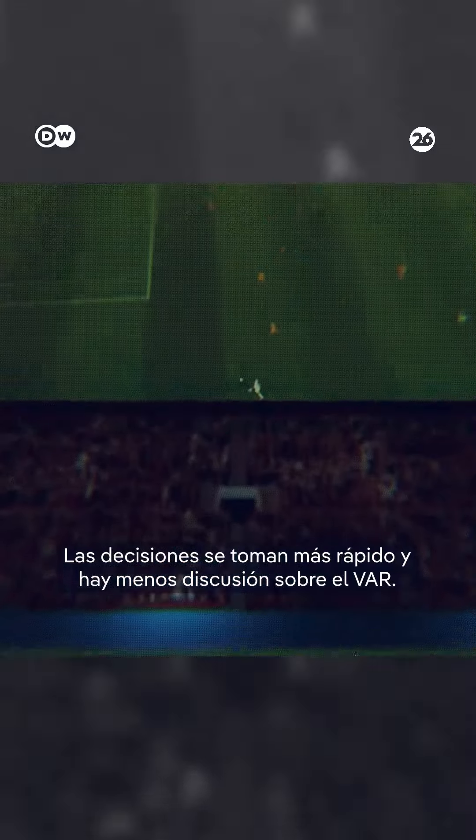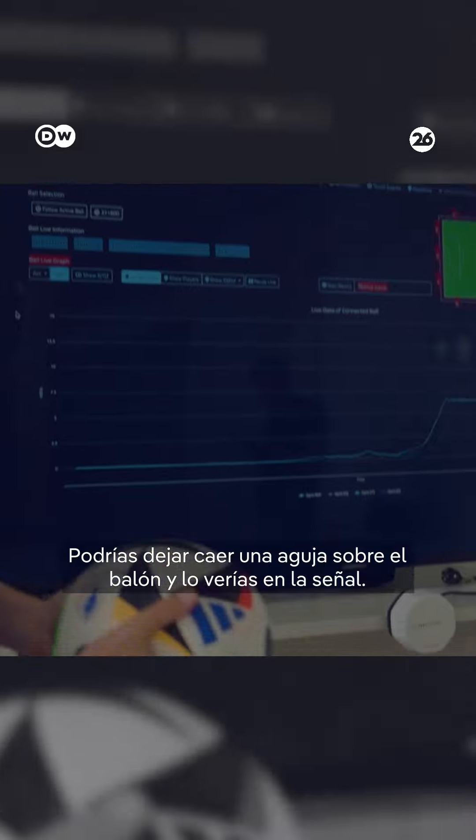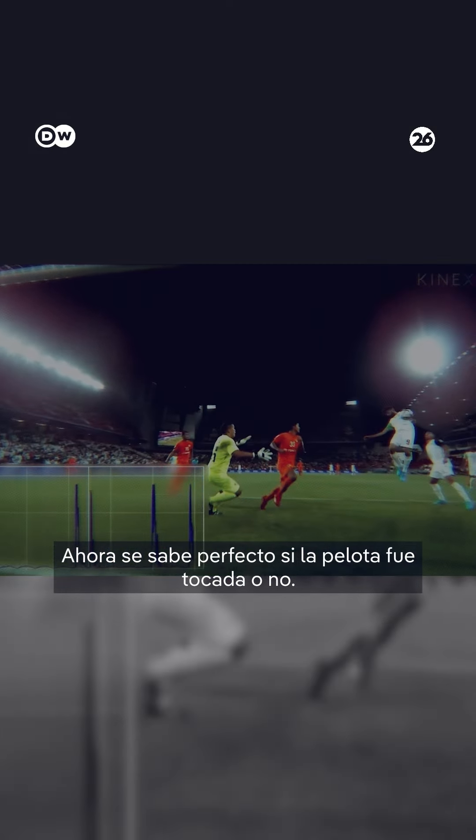Decisions will be done faster and those discussions around VAR will be reduced. You could drop a needle on the ball and you would see it. Without a doubt, you can now say if the ball has been touched or not.